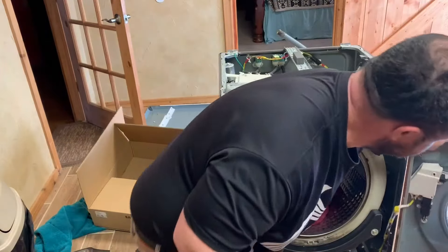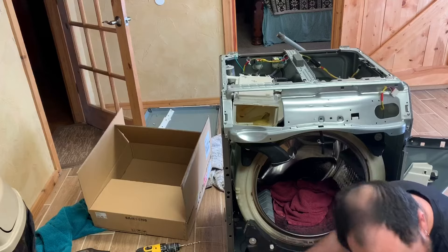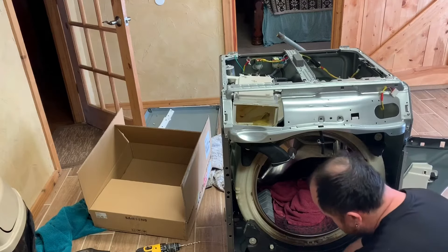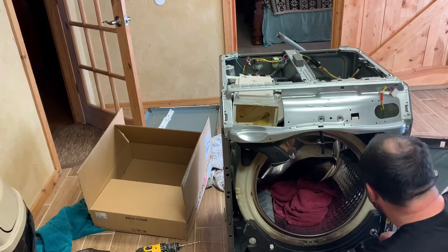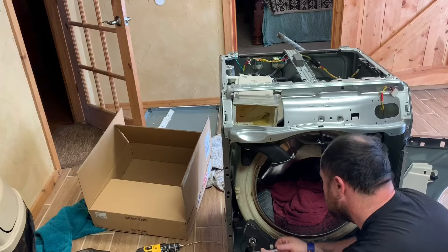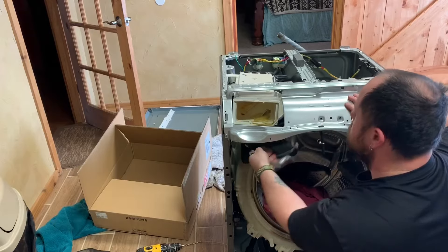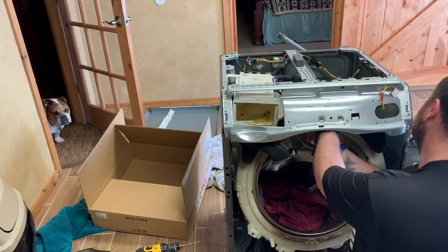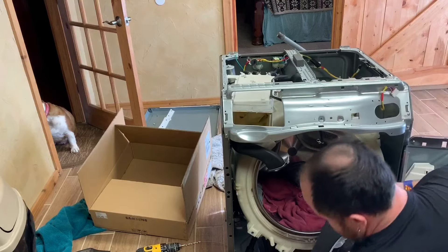None of the other videos I watched showed that these weights had anything to do with the door seal, but I found it really hard to put the door seal back on with the weights on there. The bottom weight and the top weight just have three bolts apiece — go ahead and take them out. I found that by removing those bolts and taking the weights off, it was a lot easier to put the seal back in like it's supposed to be.